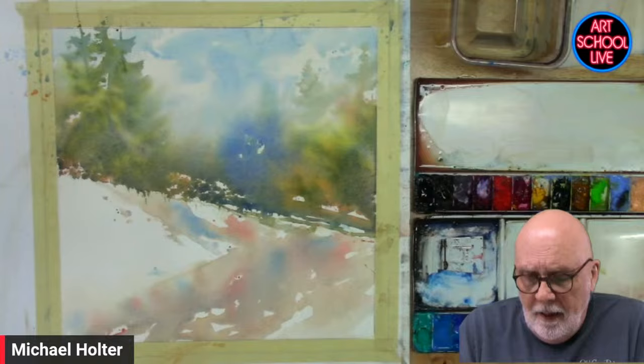The objective is to show you how to pull some lights out of a dark area. I don't have a lot of darks here — this is all pretty much middle and light value — but I'm going to put some really good darks in here and then we're going to pull out the light areas. So in order to do that, we're going to start with some tree shapes.